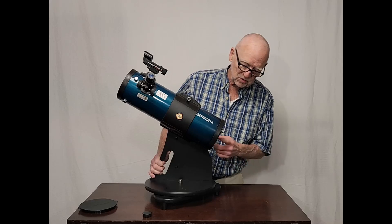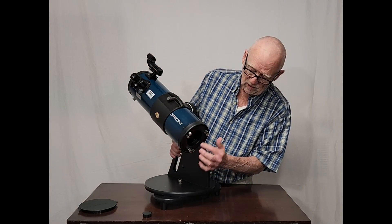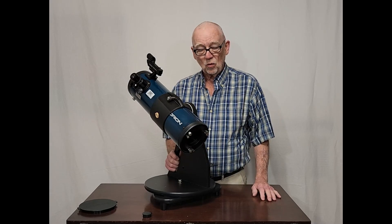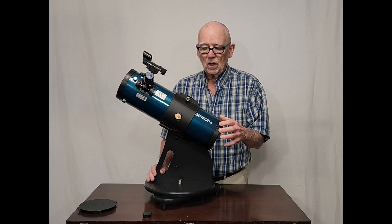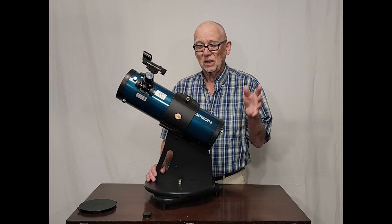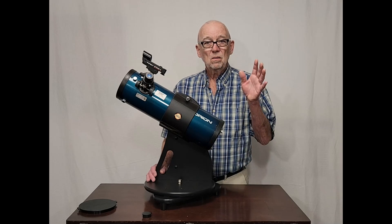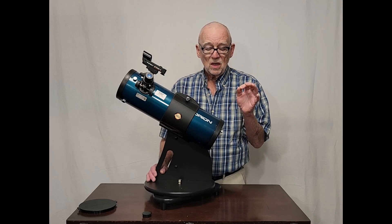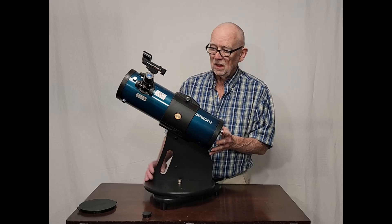One of the most important characteristics it has are these three sets of bolts here in the back that allow you to collimate the telescope and adjust it for perfect performance. The optics in this telescope are parabolic — it's a parabolic mirror, and that's a very important characteristic. A lot of the cheaper telescopes in this size are spherical mirrors, which are not good. They don't produce a good, sharp image. This produces a nice, sharp image, so the parabolic mirror adds a lot to this telescope.